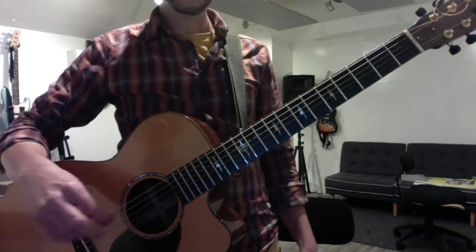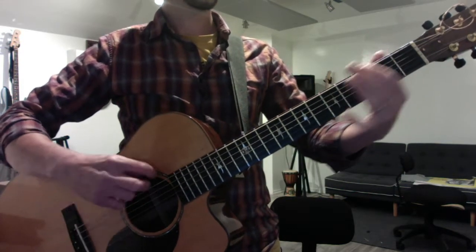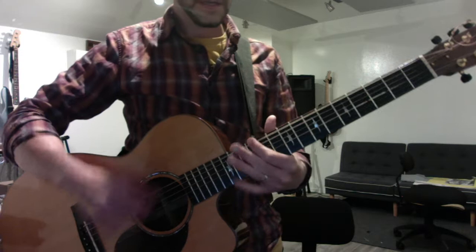Start with your low E string and play your E major scale and name all your notes: E, F sharp, G sharp, A, B, C sharp, D sharp, E.